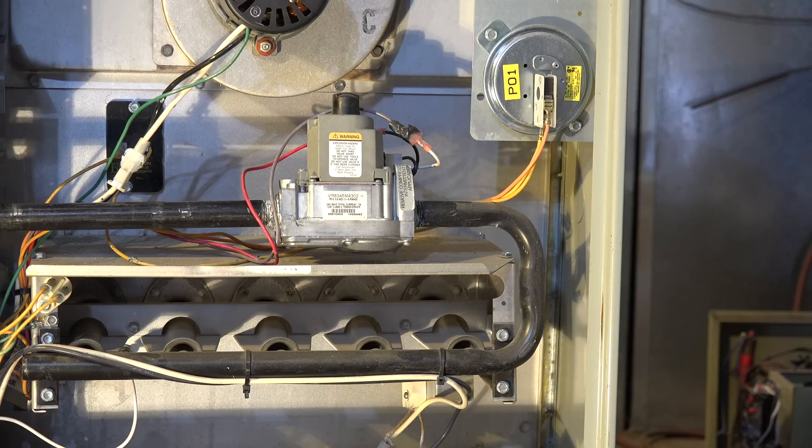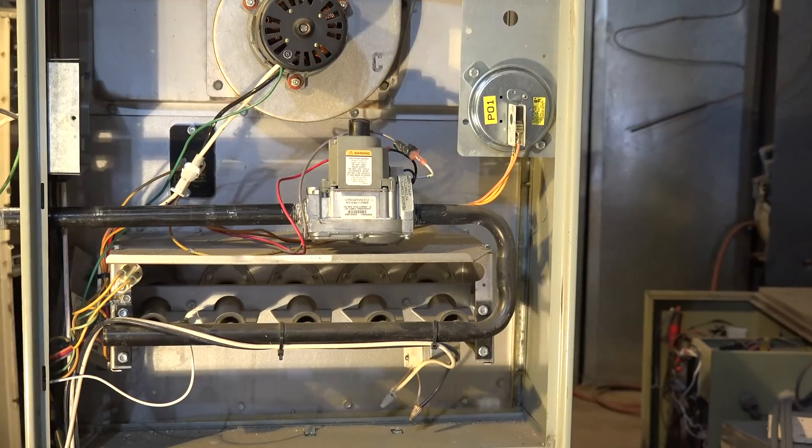Now it's going to sit there and operate with just the fan running. The only thing that shuts off is the burners — in some cases it also shuts off the inducer, but on this one the inducer continues to run. What's happened is the furnace has shut down because it overheated. It shuts off the burners but doesn't shut off the fan, and usually doesn't shut off the inducer. It's going to run until the temperature gets back down, with just the fan running without the burner.